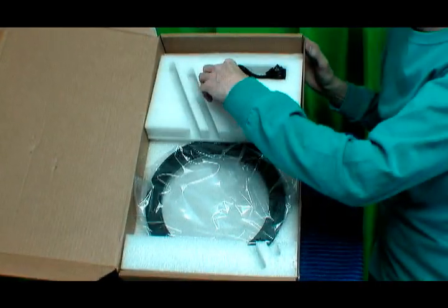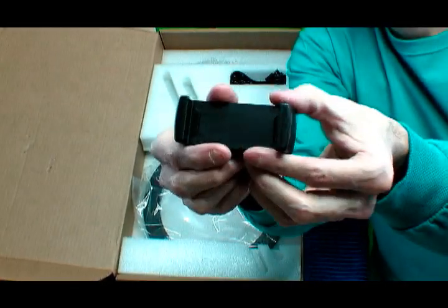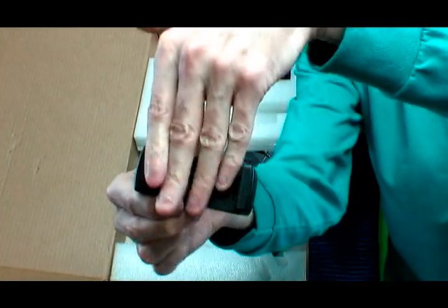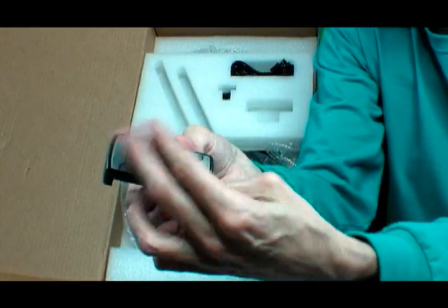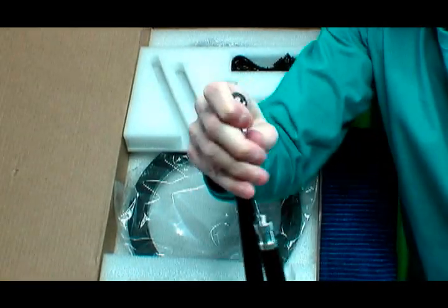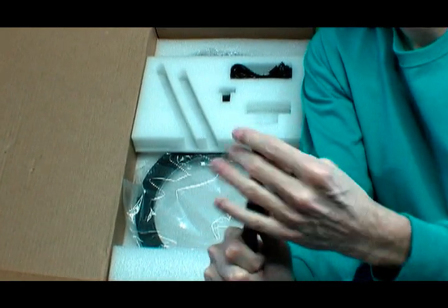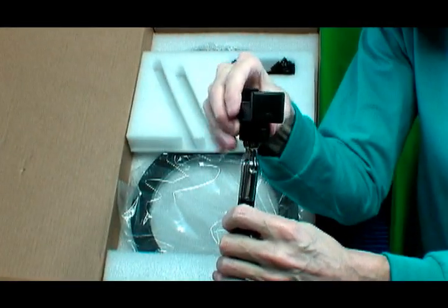Next we have a phone clip, which you will pull open and put your phone in here. This will then assemble onto this rotating knob here — that's where your phone will go with this phone clip.